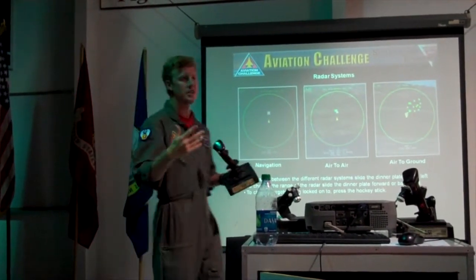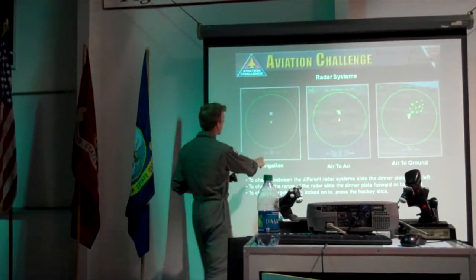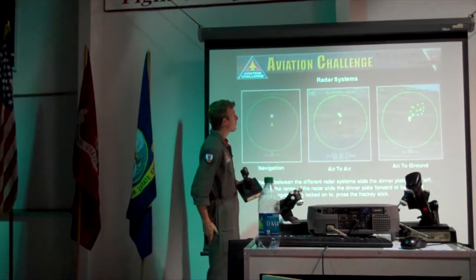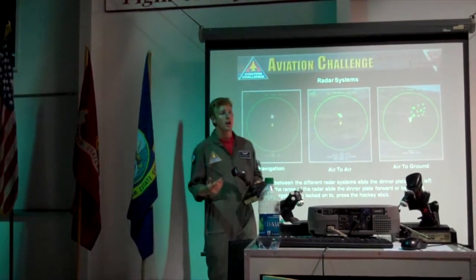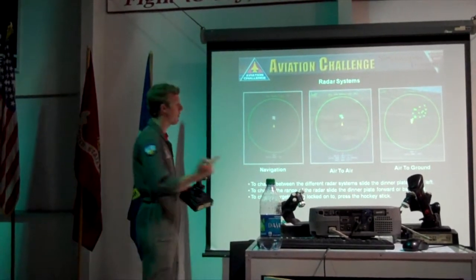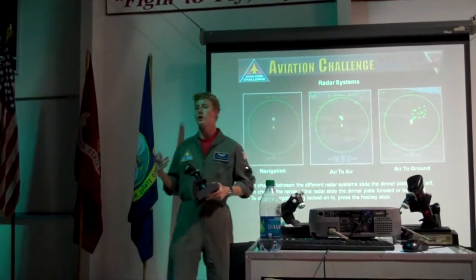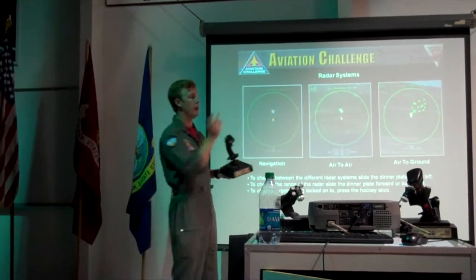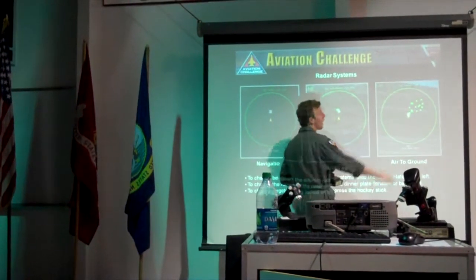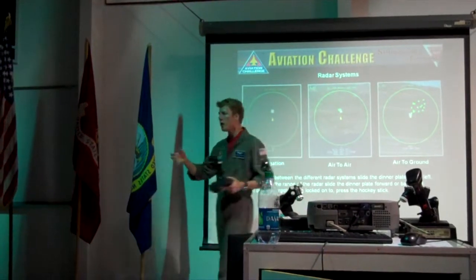At first, we're going to be just armed with air to ground. We're going to hit up the bombing range. You're going to first lock on navigation, find the bomb range. Once you've found the bomb range, usually within about 20 nautical miles, you know how far away you are right down here. At 20 nautical miles, you want to switch over to air to ground and zoom your radar in to about 20 nautical miles.